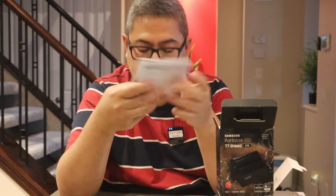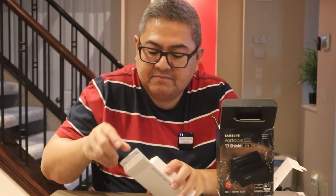They also include manuals. The warranty for this is one year. I'm not going to read through all of it, but if you want this drive it's really good.